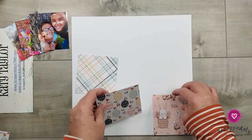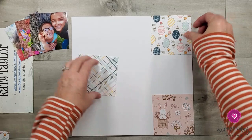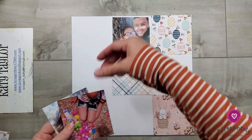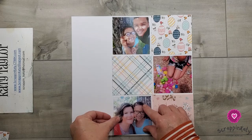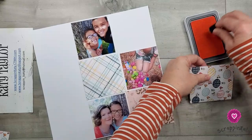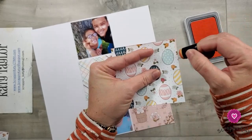I'm going to do the bunny rabbit down here, Easter eggs up there, and the plaid right here. I want the people photos to be separated. Now I think I want — I know y'all are tired of seeing me ink distress, but it just does all the world of a difference. I'm using peach ink because peach is one of the colors in the Daisy Meadow collection.